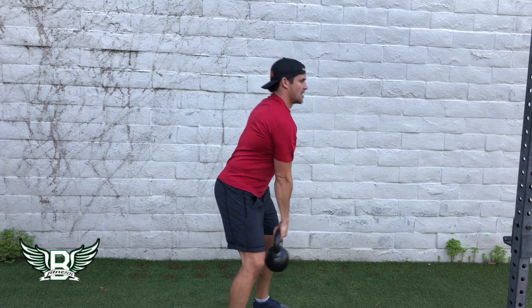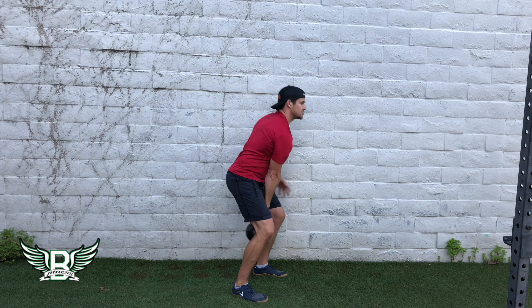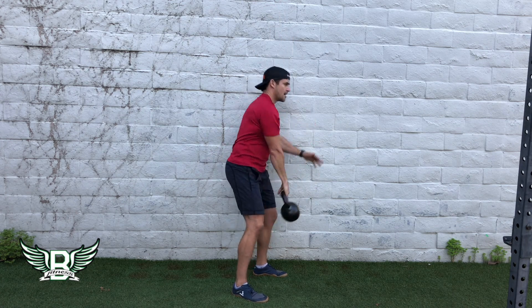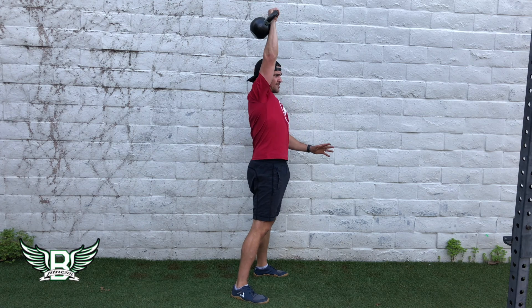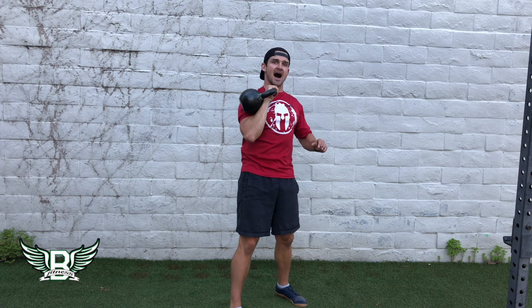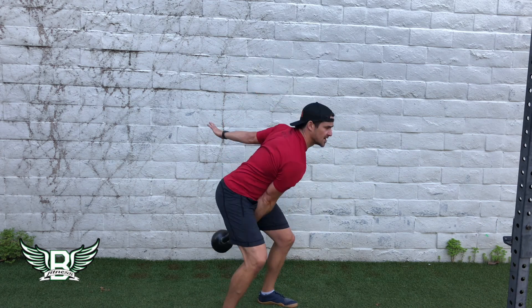I'm going to back up a little bit so you can see me. You can then flip and move into a snatch, bringing it down, or anything else where you have the kettlebell overhead — windmills, Turkish get-ups, etc. The kettlebell high pull is fantastic on its own but also as a transition exercise.